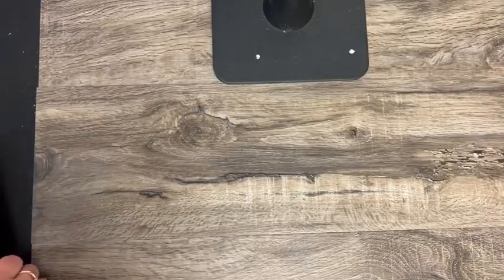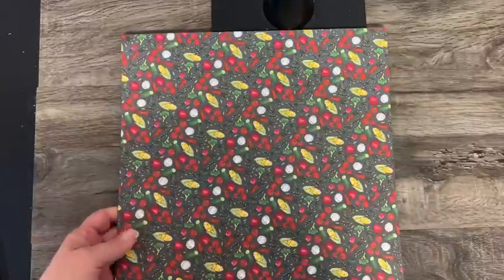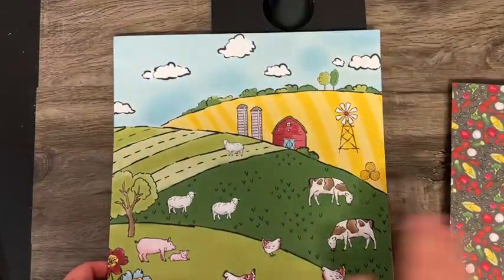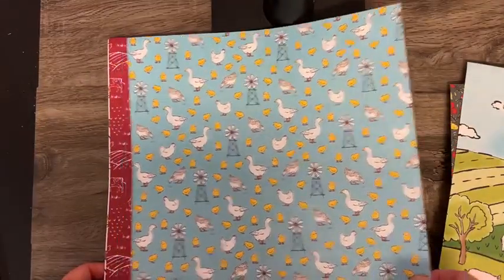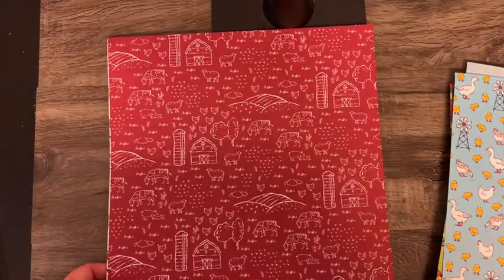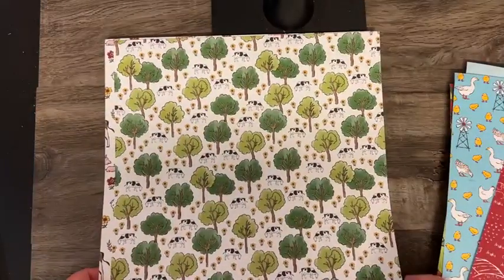Next is another Sale-A-Bration one called Day at the Farm. We have our veggies from the farm, a farm field, and chicks and ducks and geese. Hi Lois, hi everybody — thanks for joining me tonight.